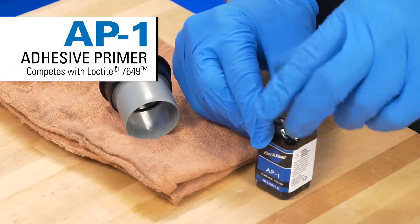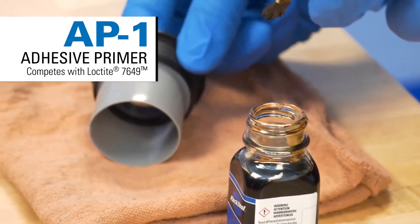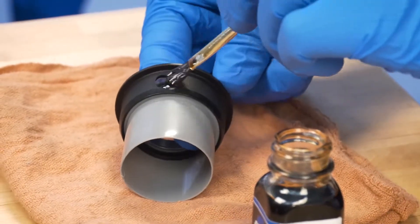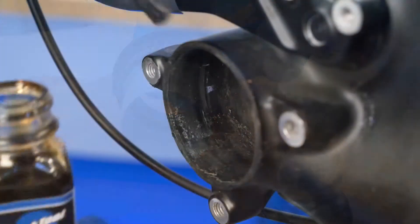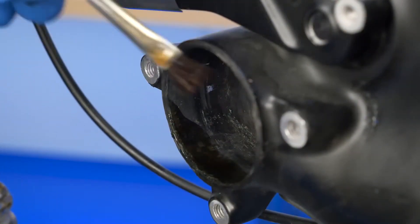AP-1 adhesive primer prepares the component surface, accelerates curing, and promotes maximum performance of thread lockers and retaining compounds. AP-1 must be used in conjunction with any thread locker or retaining compound that comes into contact with carbon fiber.